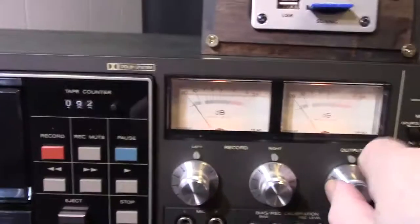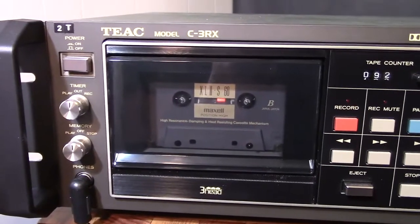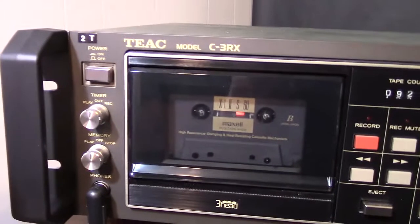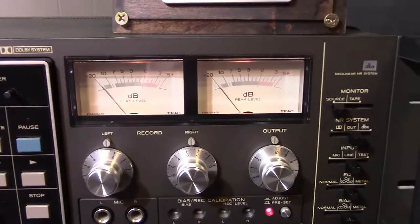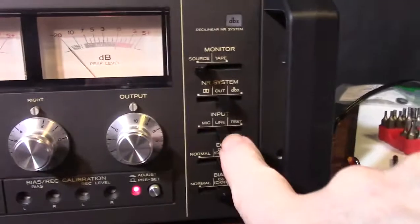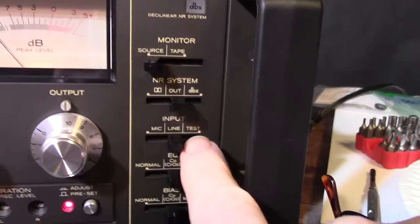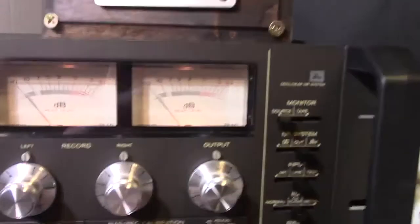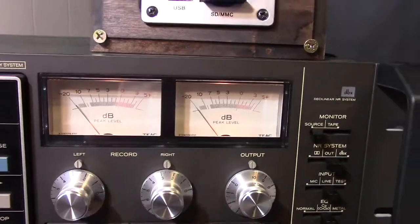What you hear in the background is the test tone coming off this little player — that's the 400 Hz tone. And then there's a quiet spot which is the 10 kHz — you can't hear that very well, it's a very high frequency. You put it into source, and then there's a setting called test. The test tone is usually run at about minus 20 dB, because you don't want to peg out the meters and run the tape into saturation. So they want you to make adjustments at around minus 20 to minus 15 dB.